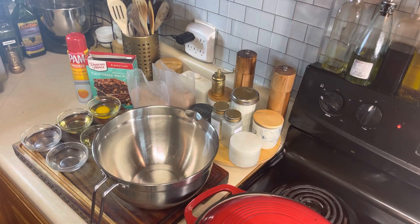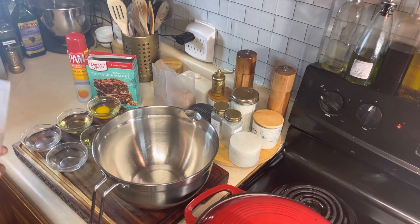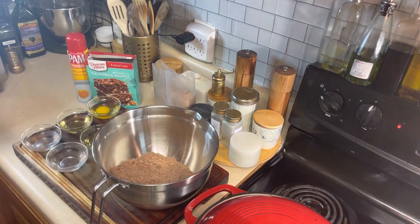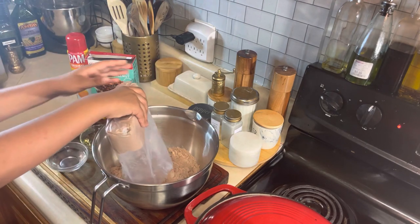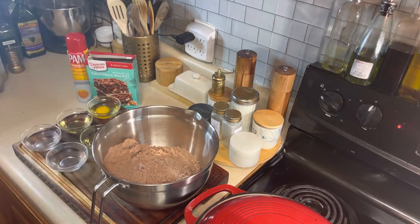We are back with the dessert portion of our video. My daughter and myself, we are making a Carolina walnut brownie. Say hi, Nevaeh. Hello! What we're going to do is have her pour both bags of the brownie mix into our bowl. Let's go ahead and do that, baby girl. And you can hand the trash to me. Get your other bag — be careful. Great job.